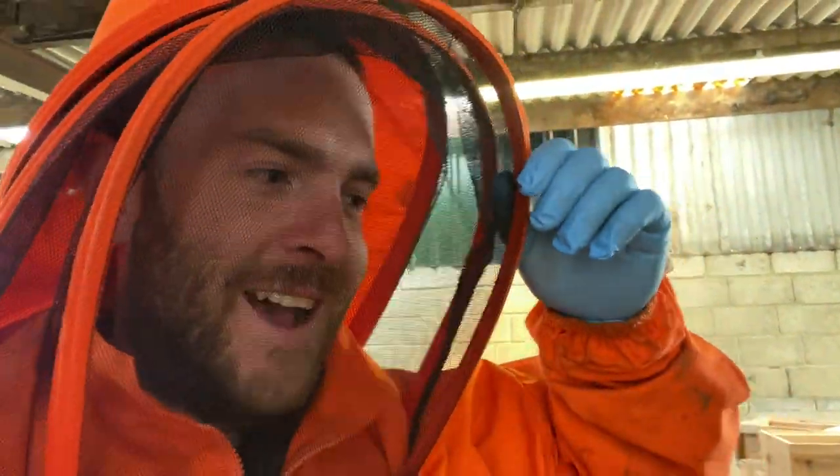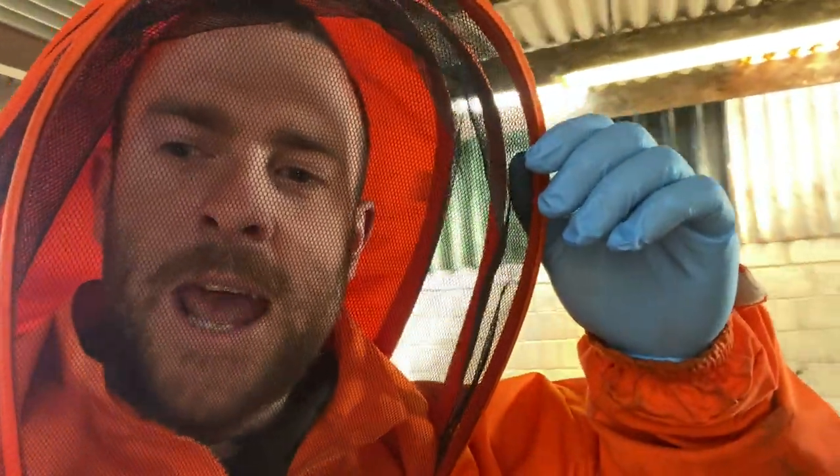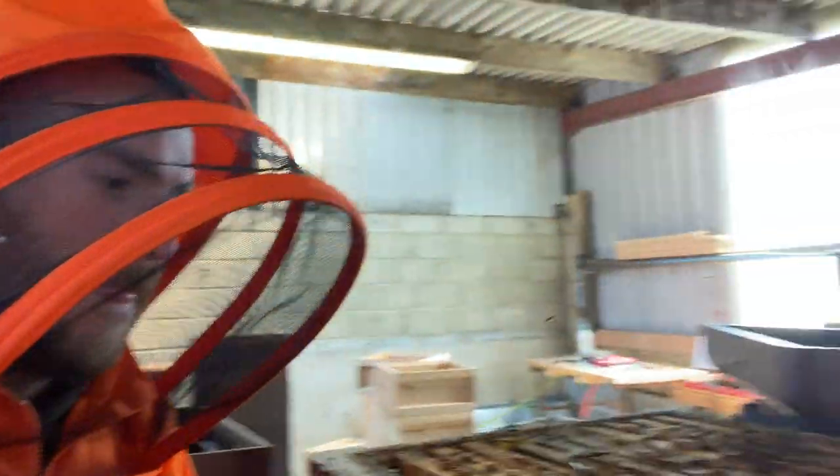I told mum and dad to get out quick and they legged it — mum went out with the paintbrush still in her hand in a panic. I can't believe we were in here working with the nail gun going, painting, talking, leaning against all these boxes, but as soon as the temperature came up these bees started to get a little bit busy.